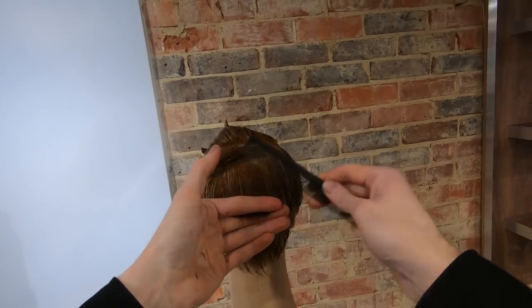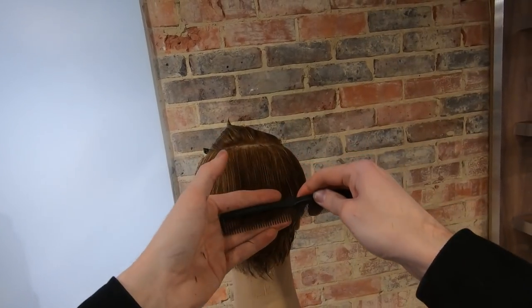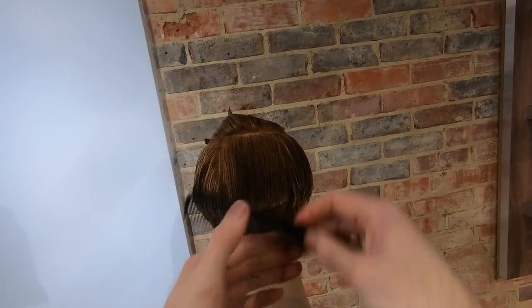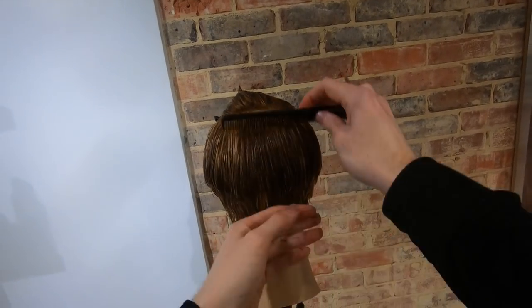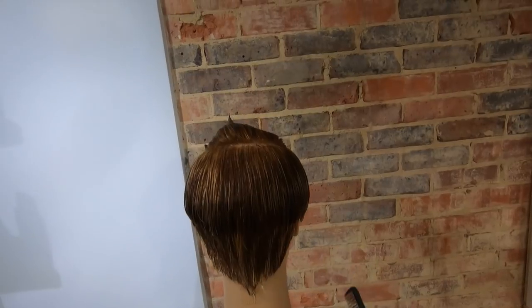In the back, in the centre, there will be a slight point. Simply take a horizontal section, elevate it out and just gently cut the corner off. Blend your back in seamlessly. And there we have the underneath complete.